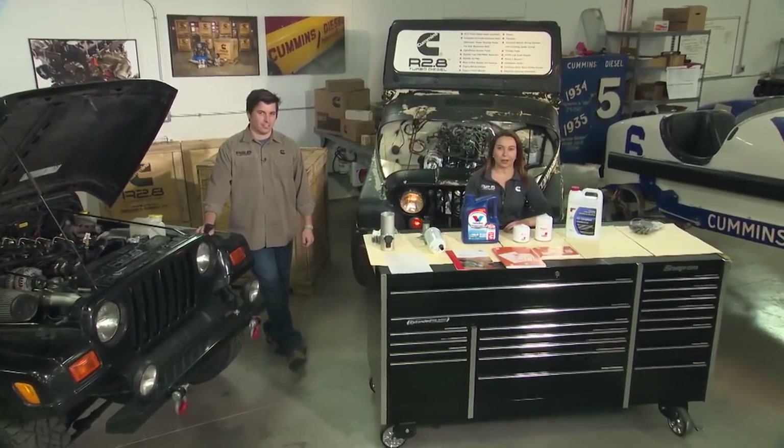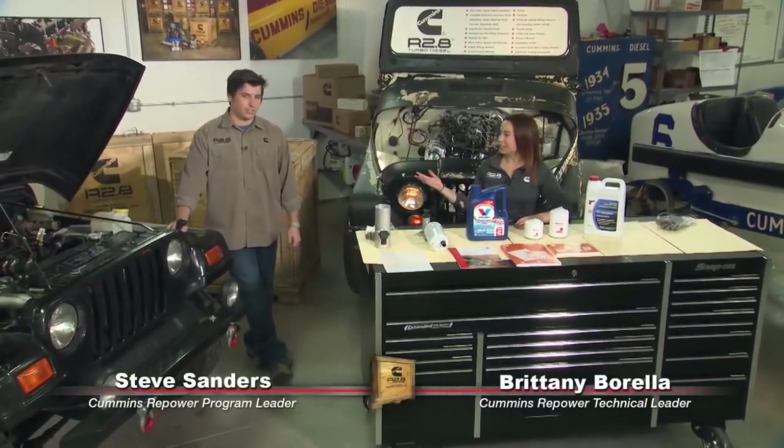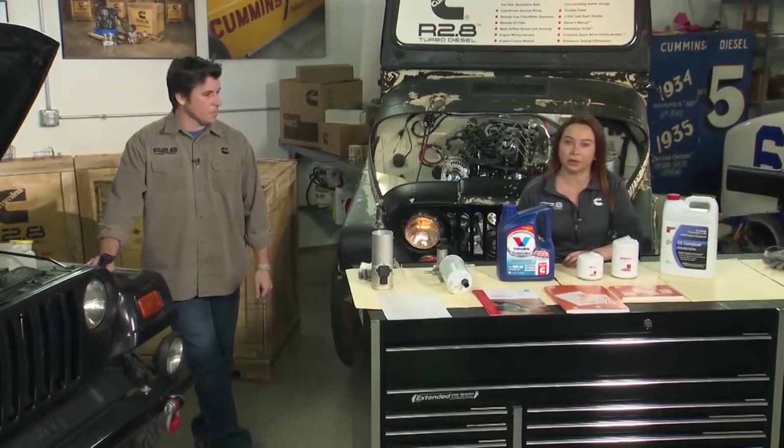Hi, welcome back to Cummins Repower Garage. I'm Brittany Barella, here again with Steve Sanders, and today we're going to talk you through the initial startup of your R2.8 crate engine once you've got it installed in your vehicle.